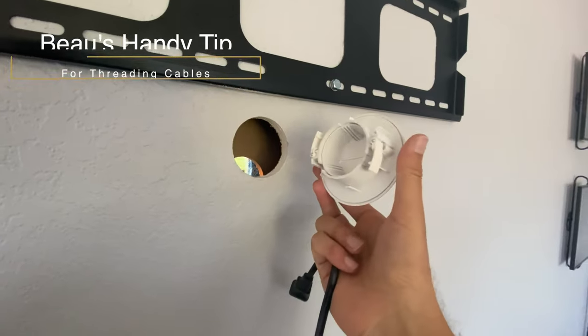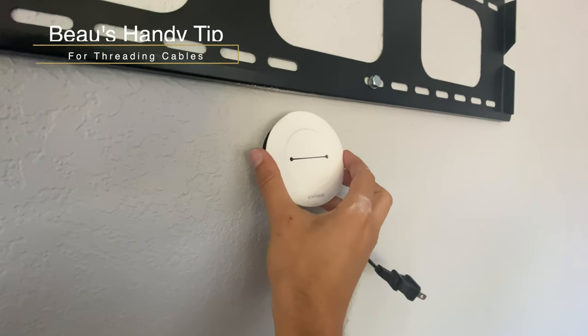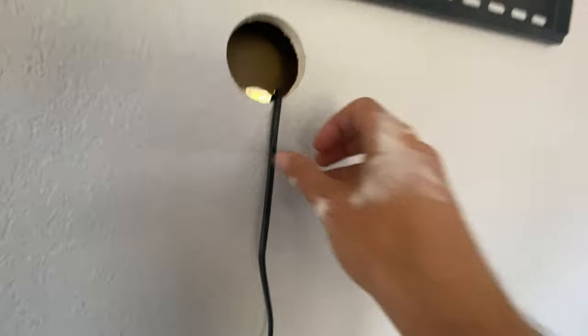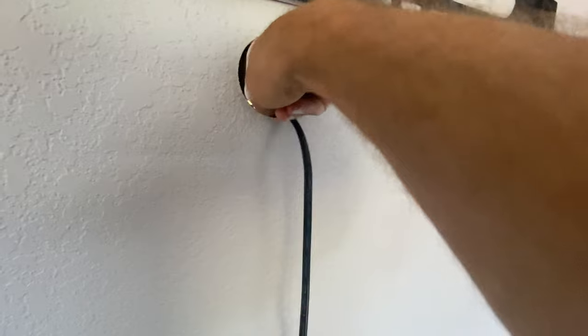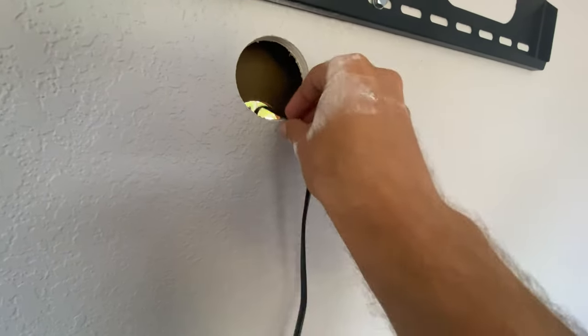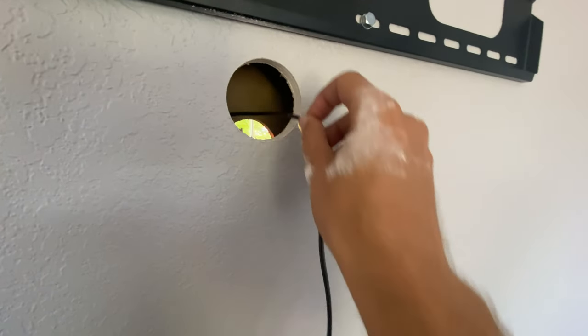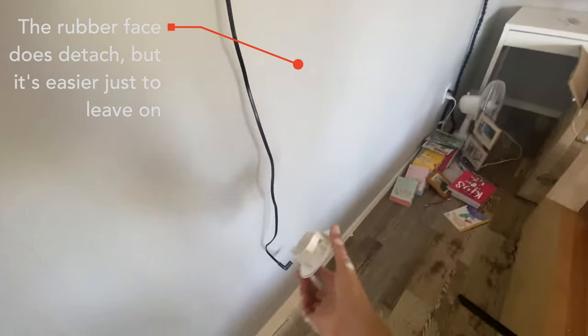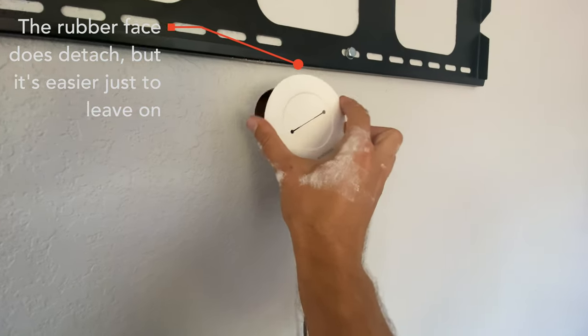Here's a tip for all the boomers out there. Before you actually install this, consider putting the cables in first. It's much easier to thread cables through whether you're going straight through the wall like I am, or straight down like most people are. It's much easier to actually pre-thread the cables like so. Just be careful not to drop it completely into the wall.